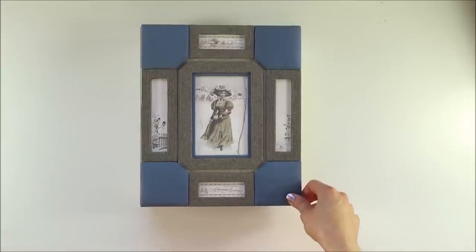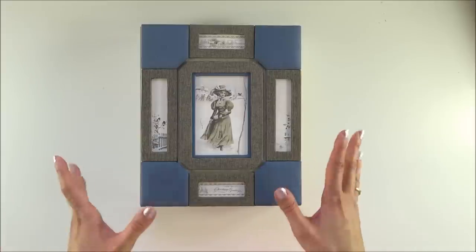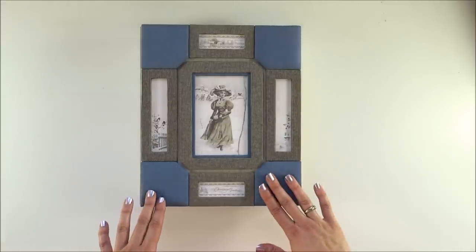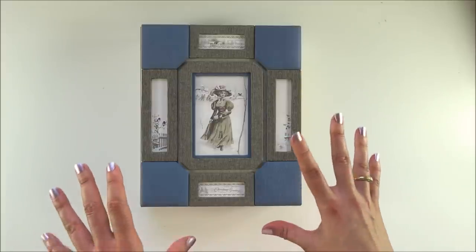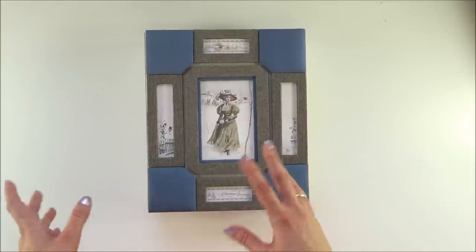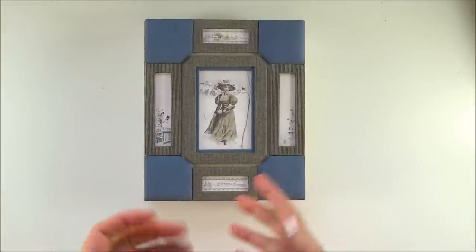Hi everyone, it's Leah here. Today I'm coming to you with another project that should have been done weeks ago. It's a Christmas project made with Pion Design papers — the collection is called Days of Winter. I made this in two versions, blue and pink, because this paper collection comes in two color palettes: a bluish and a pinkish one.